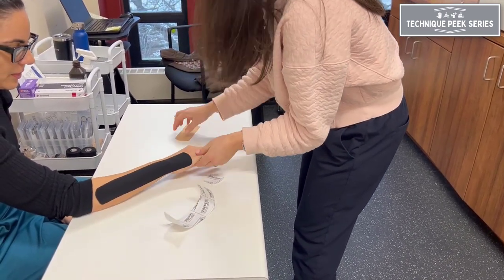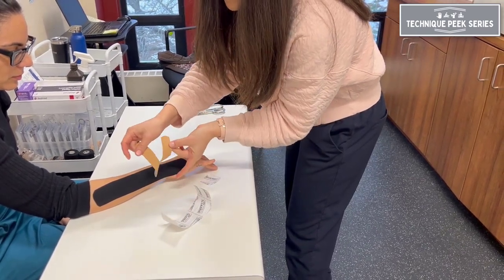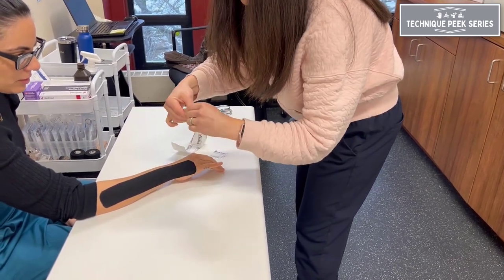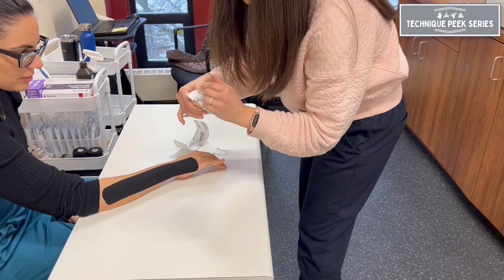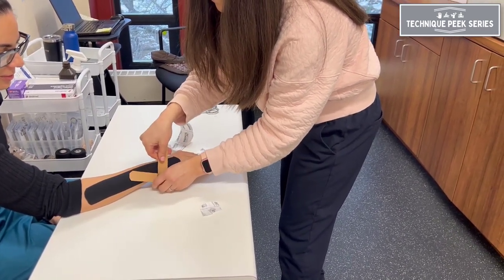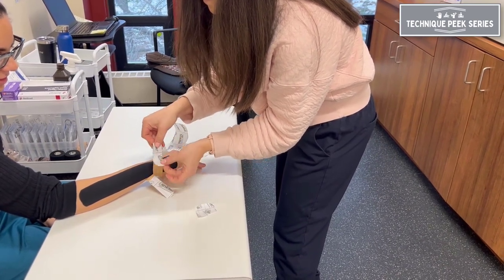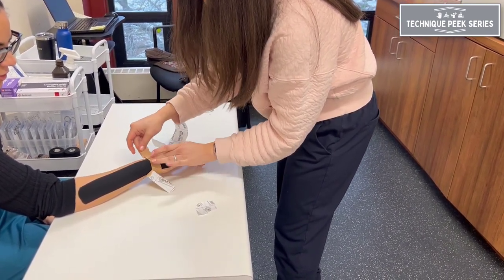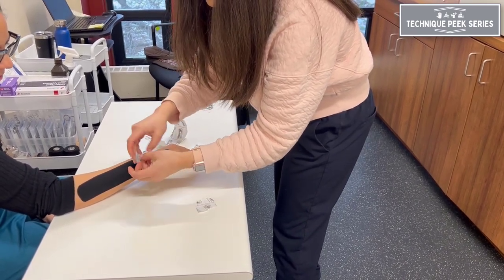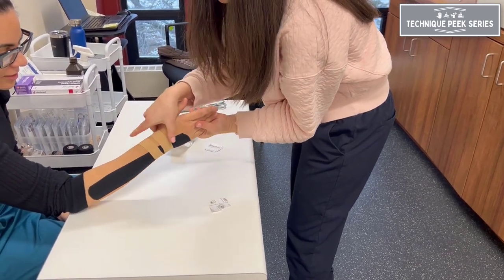Our second strip will be a Y-shaped component that will support the extensor carpi ulnaris and prevent any pain or subluxation. Again, always beginning the anchor with no tension, apply to the volar ulnar aspect of the wrist. Then applying each tail with 35% tension and finishing with no tension at the ends. The tails of the Y-strip should be proximal and distal to the ulnar styloid.